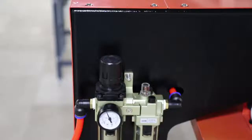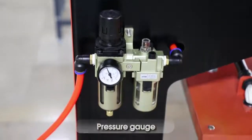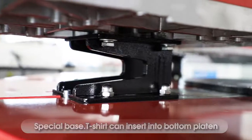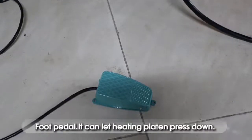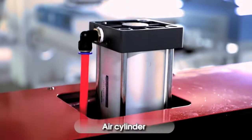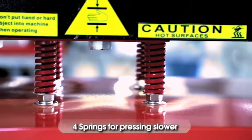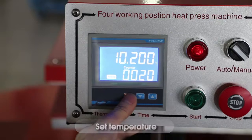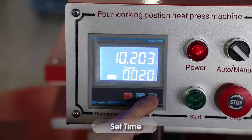Control panel, pressure gauge, special base. Insert the t-shirt into the bottom, pattern foot paddle — it can heat and press the pattern down. Air cylinder, four springs for pressing slower. Set temperature and set time.